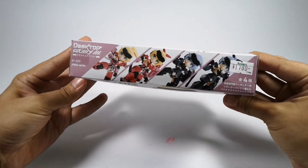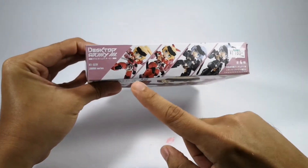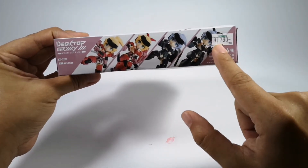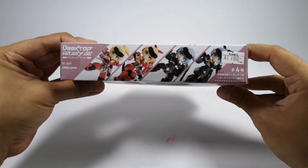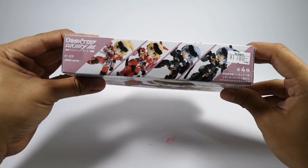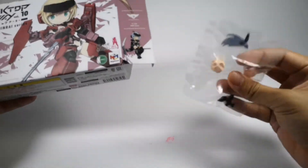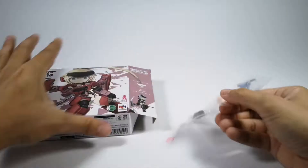Without further ado, let's just see what's inside. Looking at the box, you have a chance of getting the red one or the black one. This is the price from Japan — I got it there — so it's 1780 yen, roughly maybe 60 ringgit.